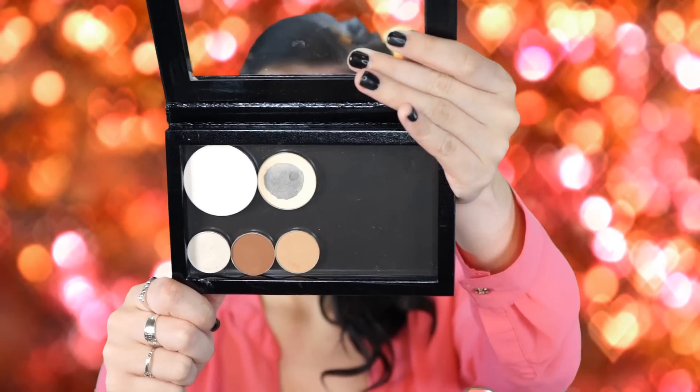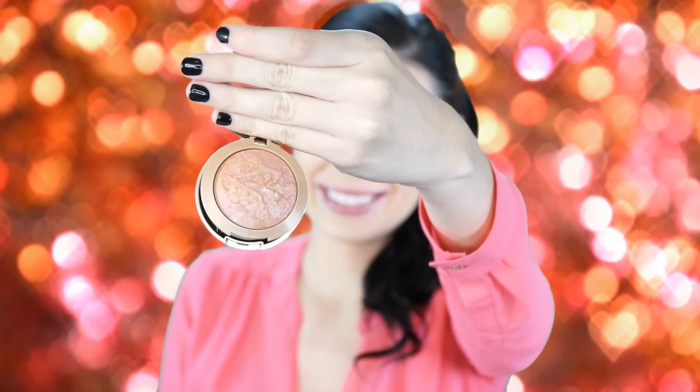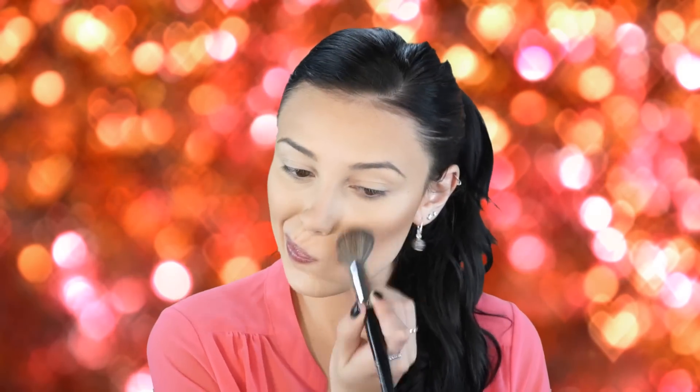Next I'm going in with Anastasia banana powder and MAC Emphasize powder under my eyes and on my eyelids, then using the excess to lightly set my foundation — I don't want it to look cakey. Then I'm applying my Milani bronzer, which is a really natural-looking bronzer with a little glitter, so make sure to diffuse it well. Following that is Milani blush in Berry Amour — my favorite drugstore blush right now, a really nice pinky warm tone.